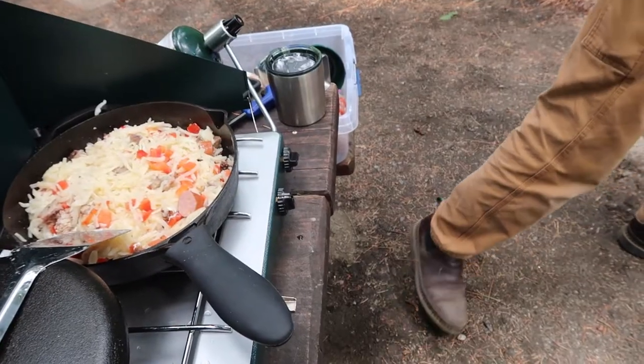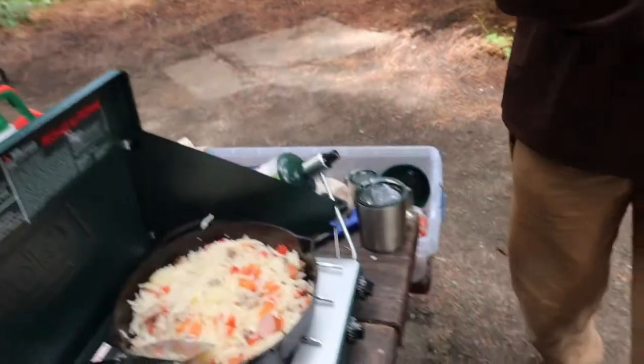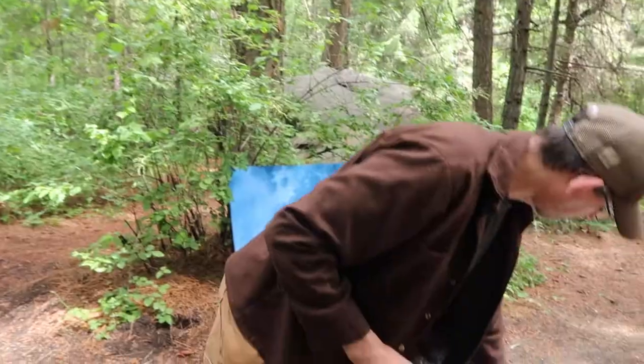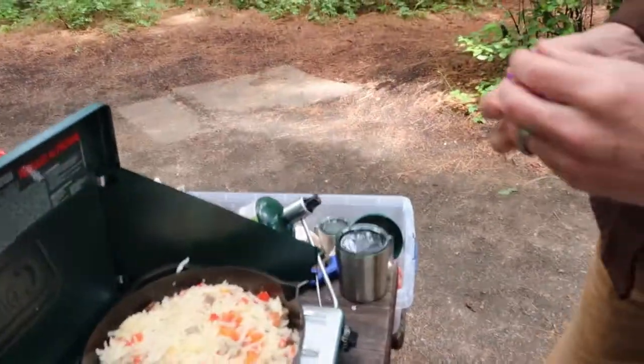Is there a difference between the salt and pepper shakers? Yeah, that's garlic and dill - not salt and pepper. This is salt and pepper.